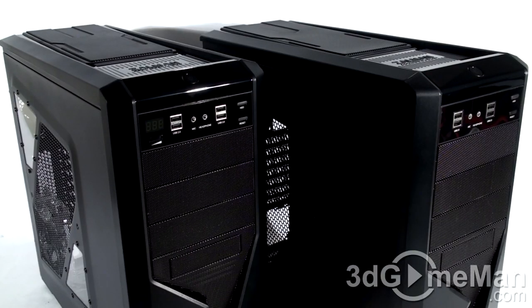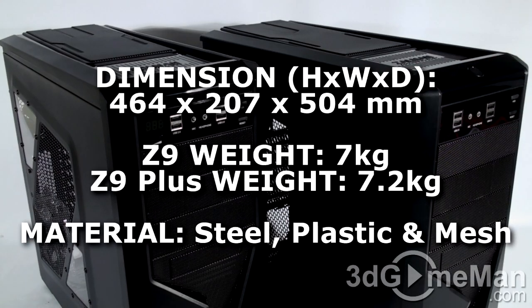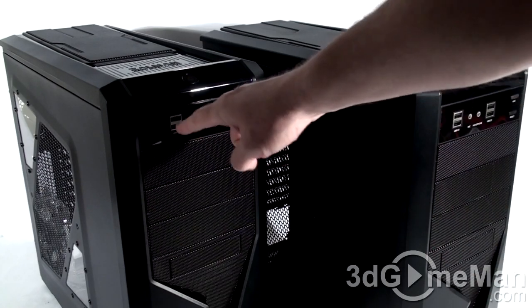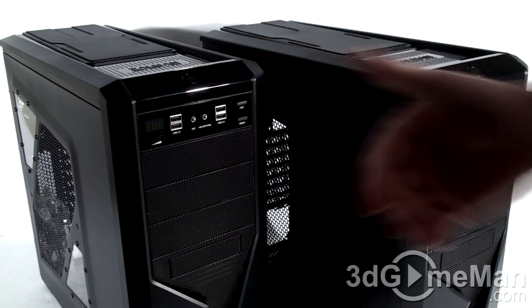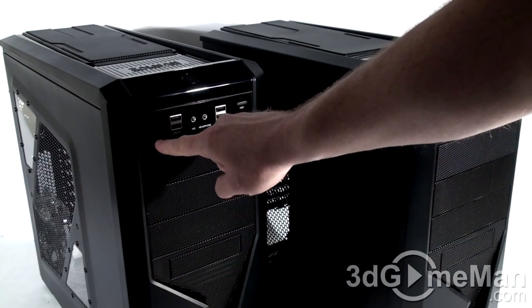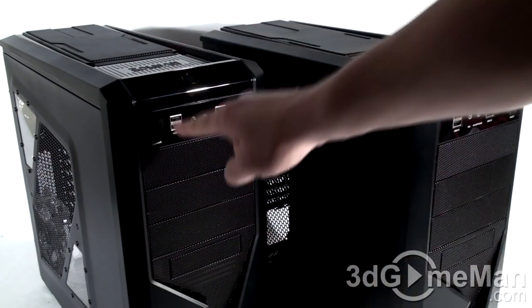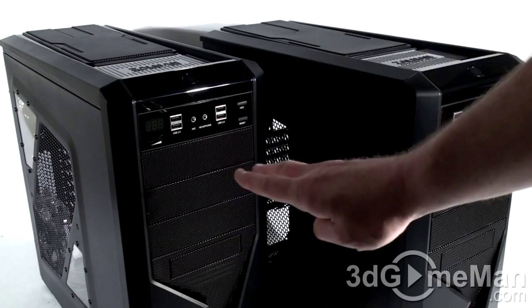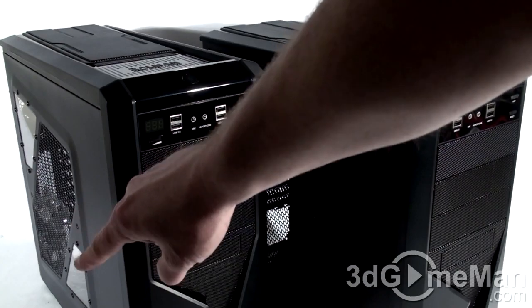Here are the two cases side by side. On my right is the plain Z9, on the left is the Z9 Plus. The Z9 Plus has more bling — it has an LED temperature sensor right here and a fan controller which can control up to two fans. You can see a little dial at the front on the Plus but not on the plain Z9. The Plus also has two little windows.